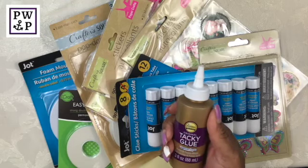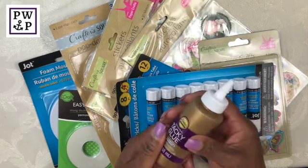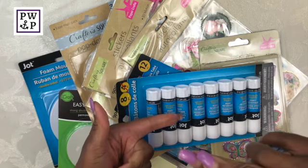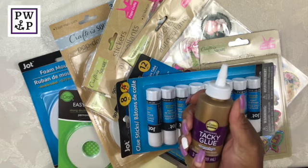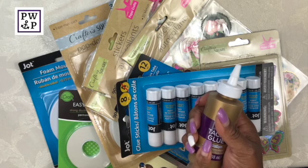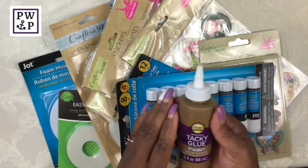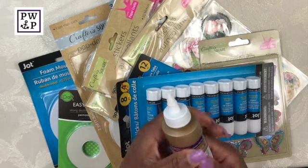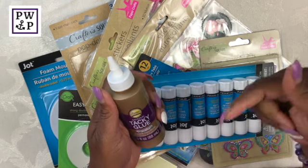Last but not least, I want to show you that I did purchase this Aileen's Tacky Glue from the Dollar Store. Before I purchased this I actually bought a bigger one at Joann's, but I ended up buying this one because it's smaller so I'll use it faster, and for two, it's a dollar. I haven't used this in so many years I don't remember if I even like it or not, but for a dollar I'm going to find out.